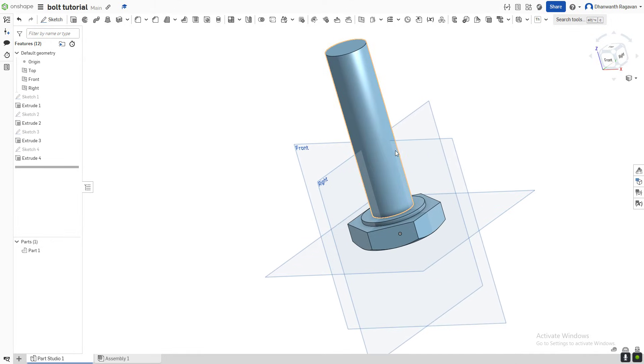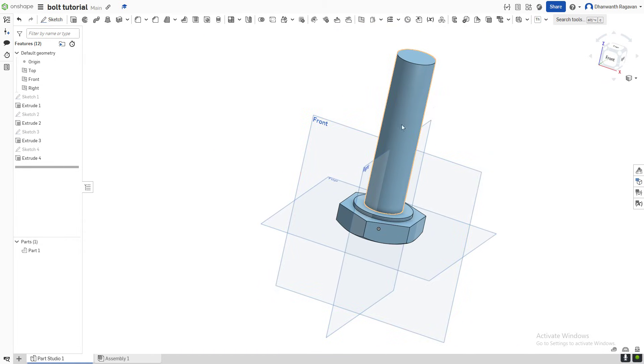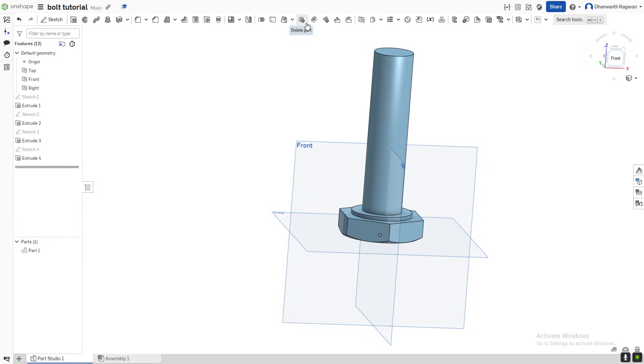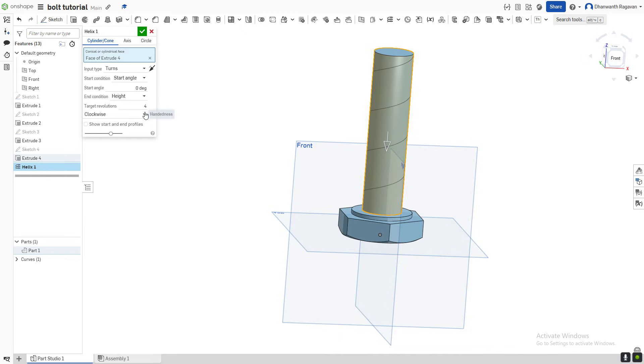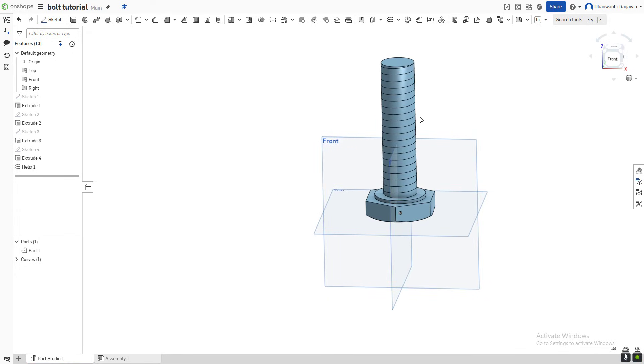Now we need the helixes. Go to the row with the plane options, select the drop-down, and select the Helix option. Select this face as where we want to draw our helix. Our target revolutions are going to be 20 — make sure you select 20 as our target revolutions. Select the green check mark. That's what it's looking like right now.